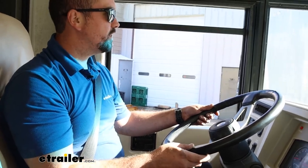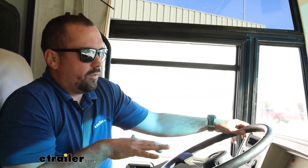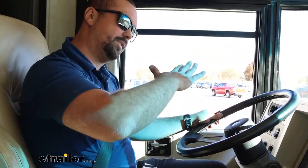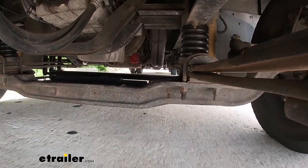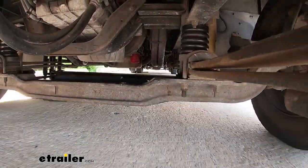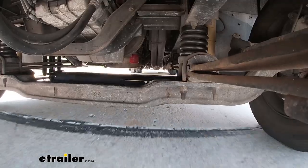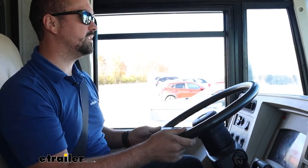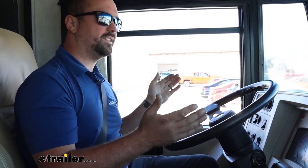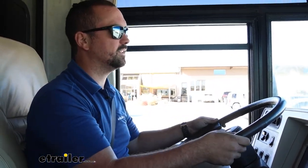Now we're back out on our test course. We have our Sumo Springs installed, and immediately as I make the first small turn, I notice a difference. Already it just feels a little bit planted — the suspension just doesn't feel like it's teetering back and forth. It pulls that sway out. Even over the bumps, it's just leveled out quite a bit. It just feels a little bit heavier duty in the front — not in an uncomfortable way, but a more sure-footed way. The steering feel is a lot better, and I'm curious to see on the slalom how it reacts.